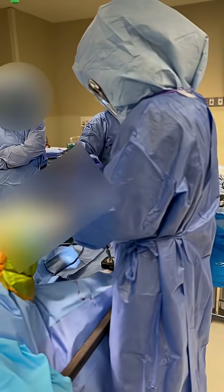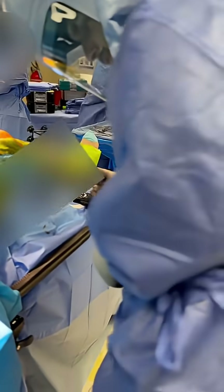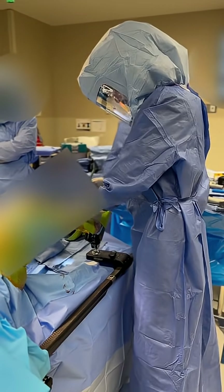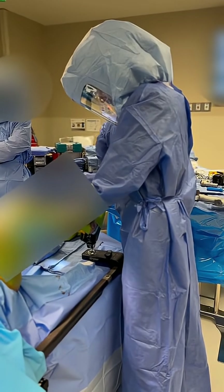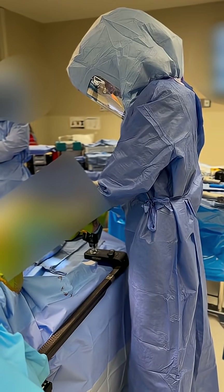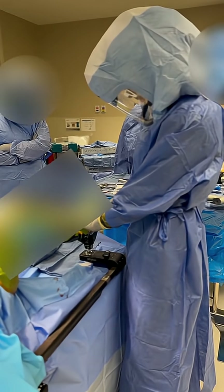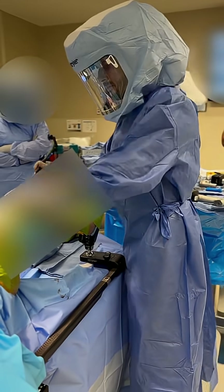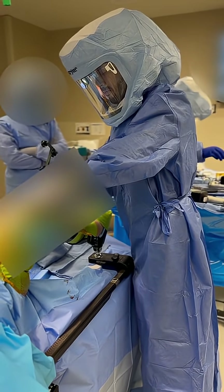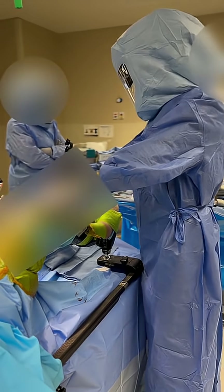Today we are doing a robotic total knee replacement. At this particular juncture, I am registering the patient's landmarks so the robot can fully integrate the landmarks of the knee, starting with the hip center, the knee bones, as well as the ankle. After the robot registers the landmarks of the patient, it can know with certainty within 0.5 degrees and 0.5 millimeters how to perform the cuts for the patient.